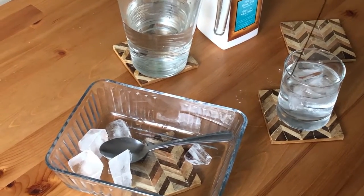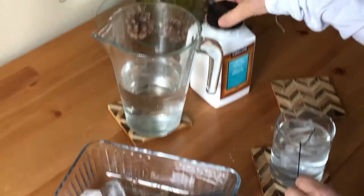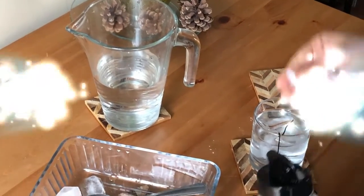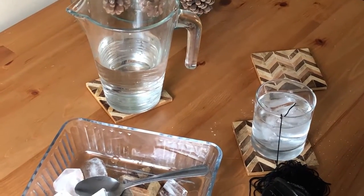Now let's do our magic one. We sprinkle some salt and we will wait for 1 minute. Let's count from 1 to 60.